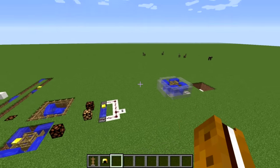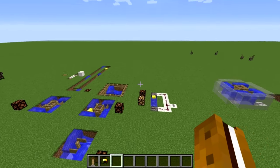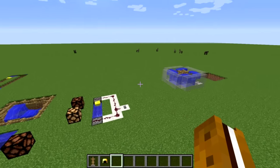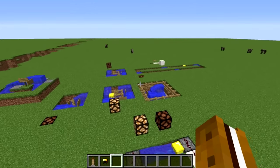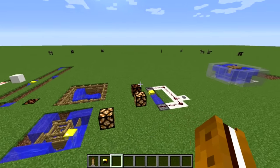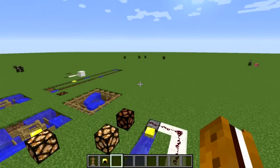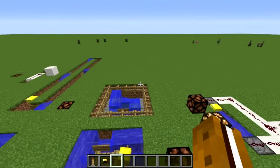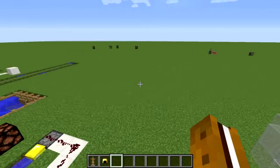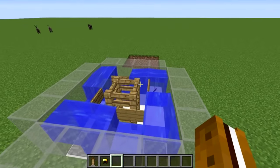Hello everybody, Rabbidsmore here. This is a tutorial and proof of concept for an armor stand timer — something I stumbled upon while messing around in creative mode. It seems to have quite a bit of potential, so I wanted to show it off and see if it would spark some inspiration or if there were other things you could do with it. As the name implies, it uses an armor stand as a timer.